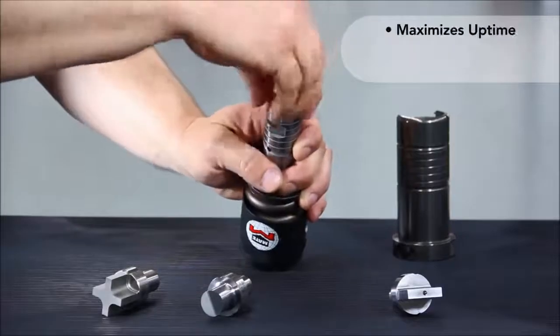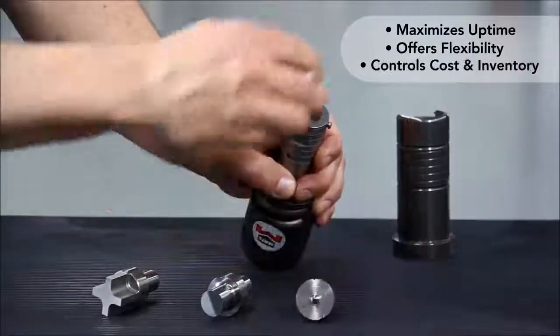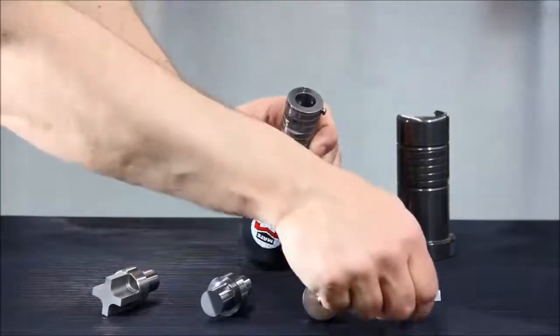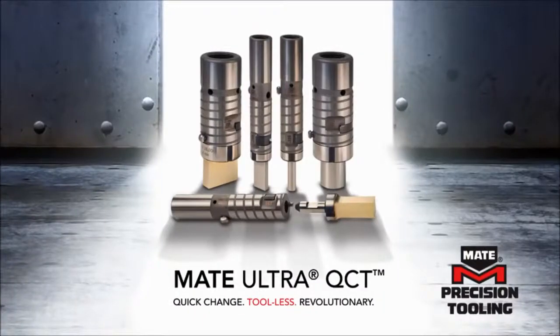Designed with the fabricator in mind, Ultra QCT maximizes uptime, offers flexibility, and helps control costs and inventory in an ever-competitive environment. MATE Ultra QCT — the new standard for thick turret punch press tooling.